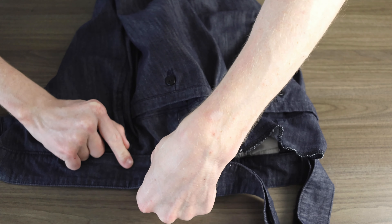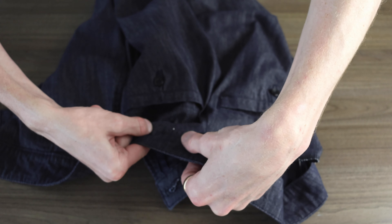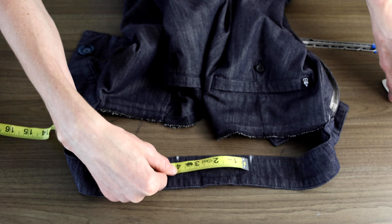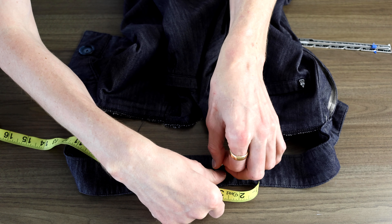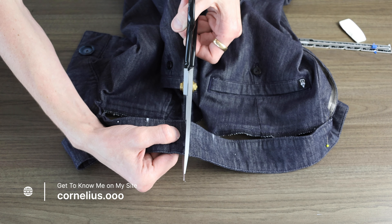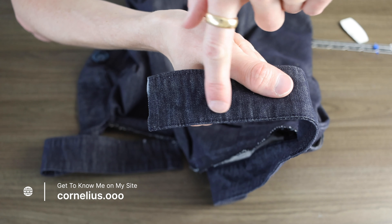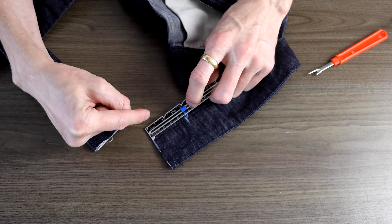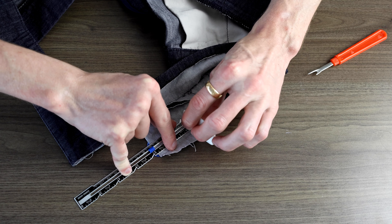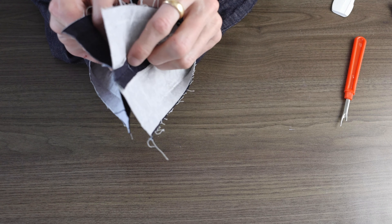Now it's time to deal with the waistband. Starting at one side, I'm going to put the waistband in place and just pin to hold temporarily. Until I get to the center back here, I'm going to mark that spot and repeat from the other side working my way to the middle. Again I make a mark, then from here I find the middle, mark that off, and simply cut it open straight from top to bottom.